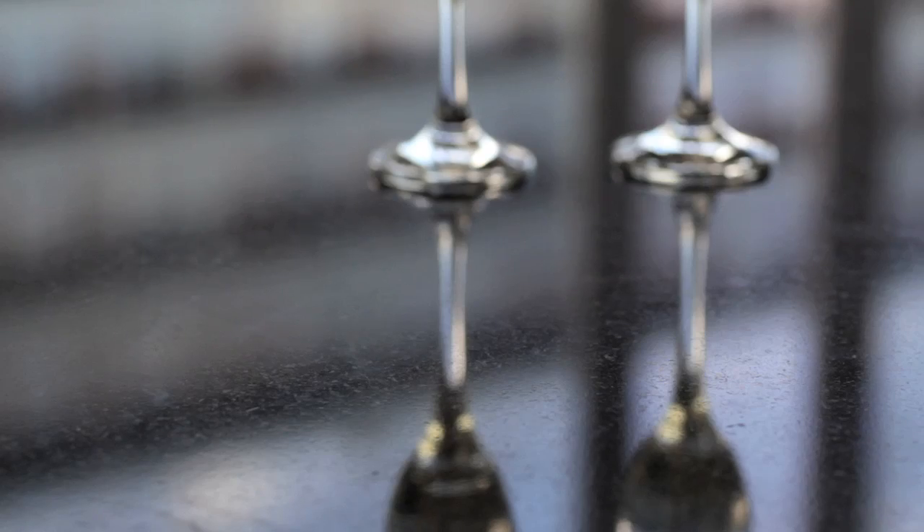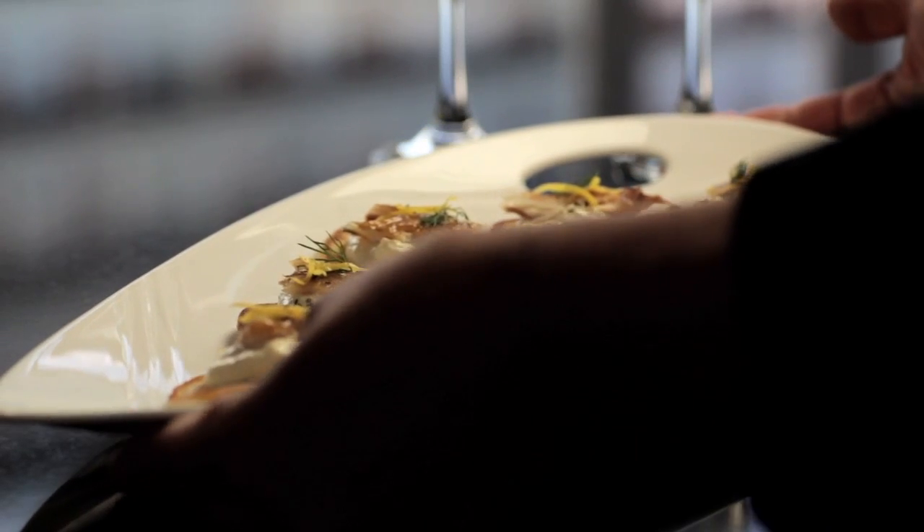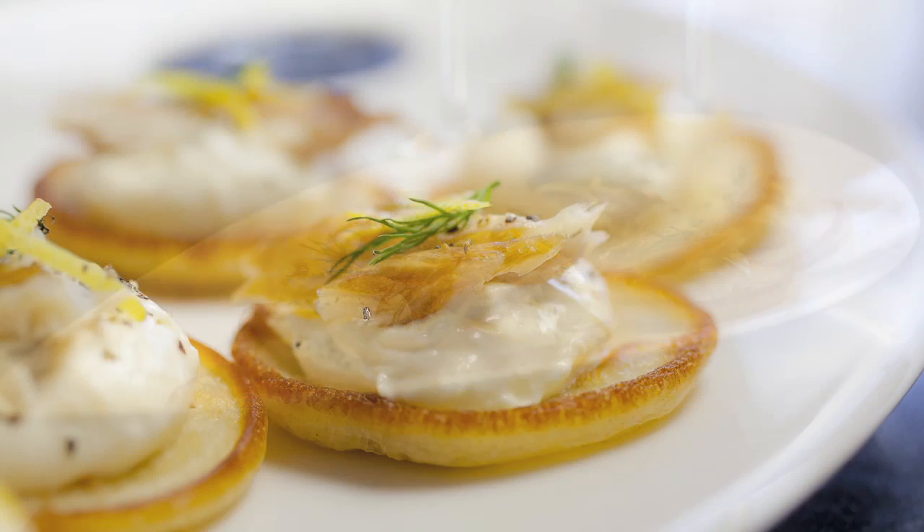Hot smoked mackerel and horseradish with crème fraîche make a perfect combination. It brings out the wonderful flavours of the mackerel. Delicious.